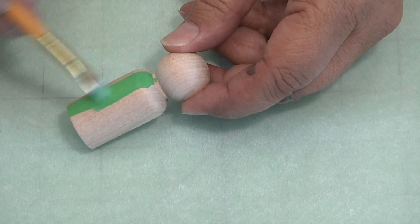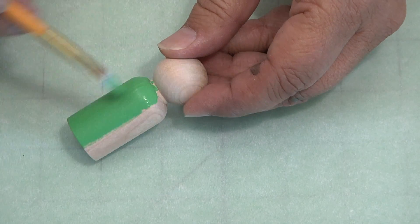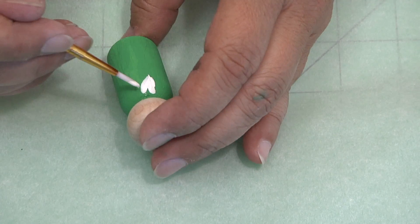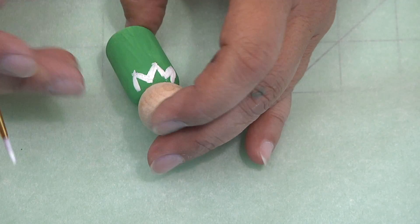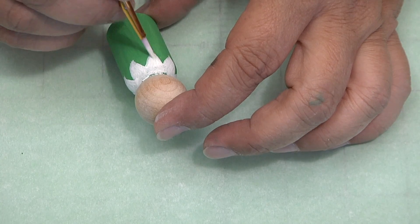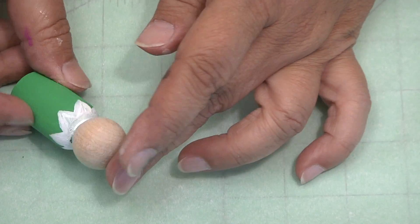Let's go ahead and get started. We're going to use some green acrylic paint and paint the body of the peg doll. You want to make sure you get a nice good coat on it. Go ahead with white paint and paint a little collar all the way around. I'm basically painting little V's and then went back and filled in on the V's.